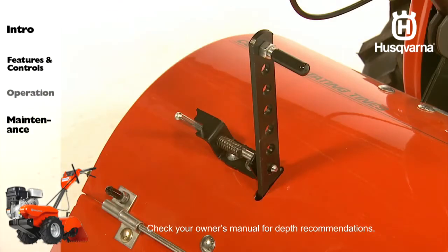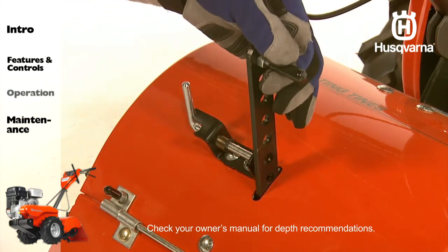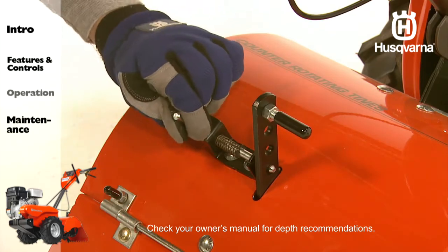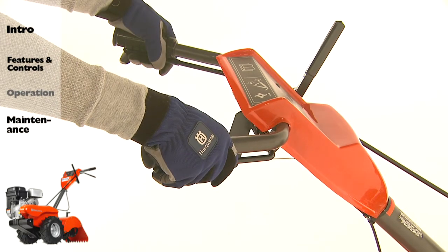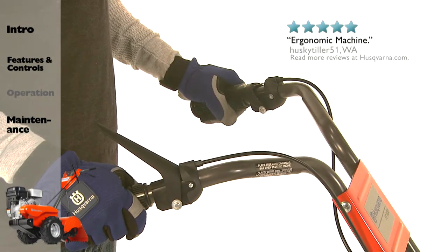To begin tilling, first adjust the depth stake to achieve the desired tilling depth and lock it into position. Set the shift lever indicator on rear tine models. Hold the drive control bar or lever against the handle on rear tine models, or hold the forward rotation lever on front tine models to allow the tines and or wheels to turn.